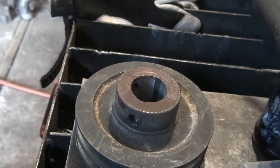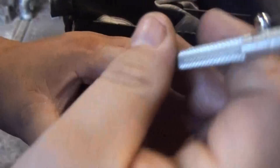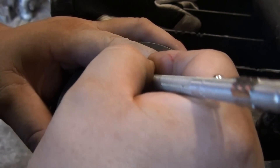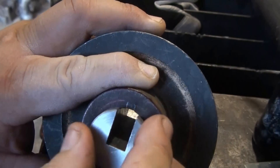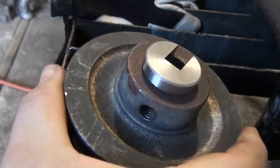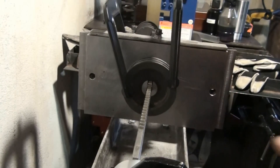Since this was bored out from a smaller shaft, I'll use the old existing keyway as kind of a pilot hole. I'm going to take a scribe and outline where the existing keyway was to make it visible. Then I'll put my bushing in and center it, mount the pulley onto my broaching press, and get ready to broach.